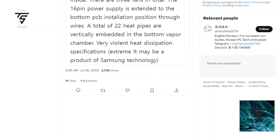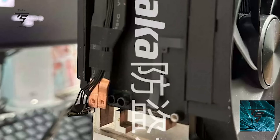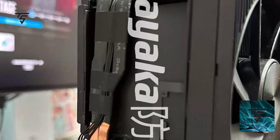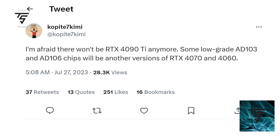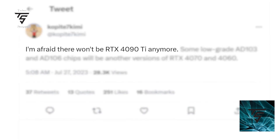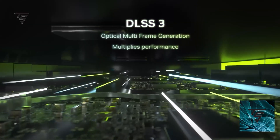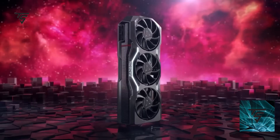It looks pretty bulky and it had up to a total of 22 heat pipes, which is truly insane. This GPU, if it had been launched, would have been pretty awesome. But the RTX 490 Ti won't be there anymore because AMD doesn't have a pretty high offering as of now, so maybe that's why they cancelled it. If they had launched it, it would have been pretty insane.